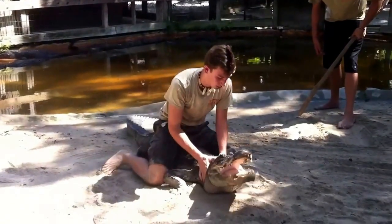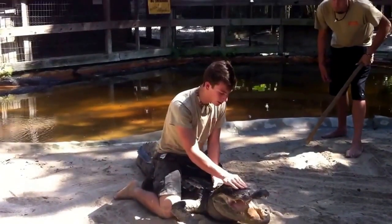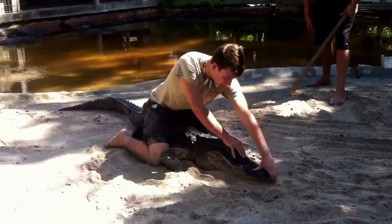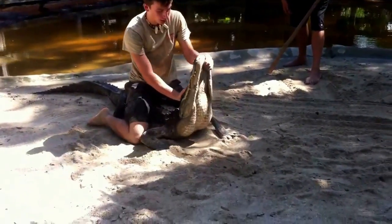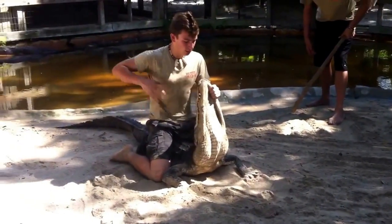Now for safety reasons, what we are taught to do is that anytime there's an issue where we do not have control of the animal, let go. Go back to step one by putting your hands on the neck of the animal and starting over. These guys are extremely strong, and if you try to out-muscle them, they will teach you how weak we actually are compared to them.